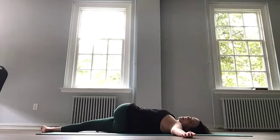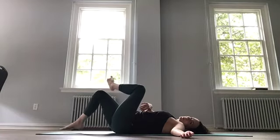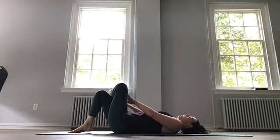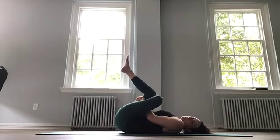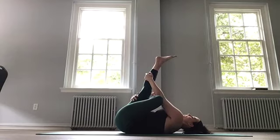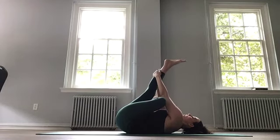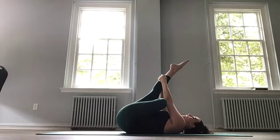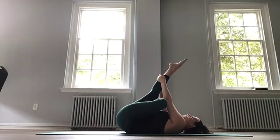Then come back and take your figure four stretch, your pigeon stretch. Take that left ankle just above the right knee and reach over your right thigh. Pull towards you, flex that left foot. This is the equivalent of our standing pigeon that we do, just taking out the balance. Go ahead and reach behind that right calf and maybe pull a little deeper. You might find one side feels more flexible than the other. We're getting a hip opener and hamstring stretch in one.